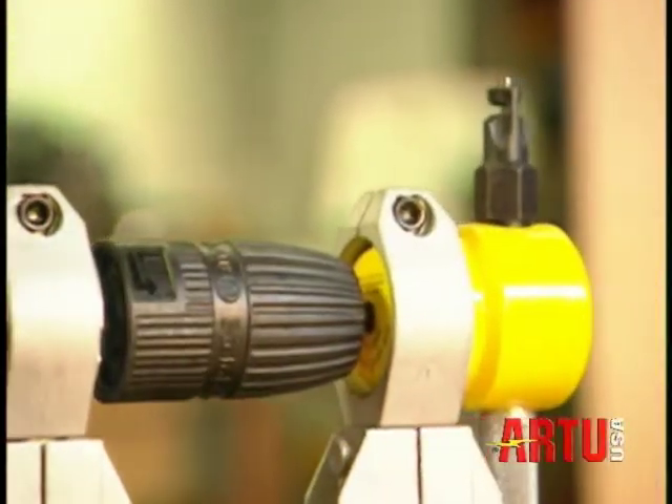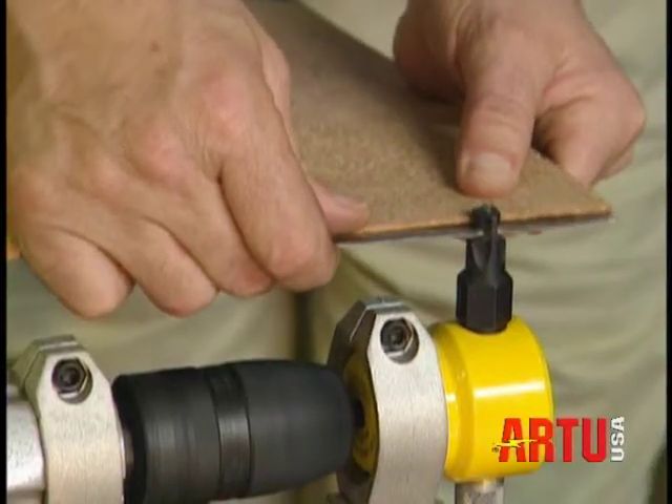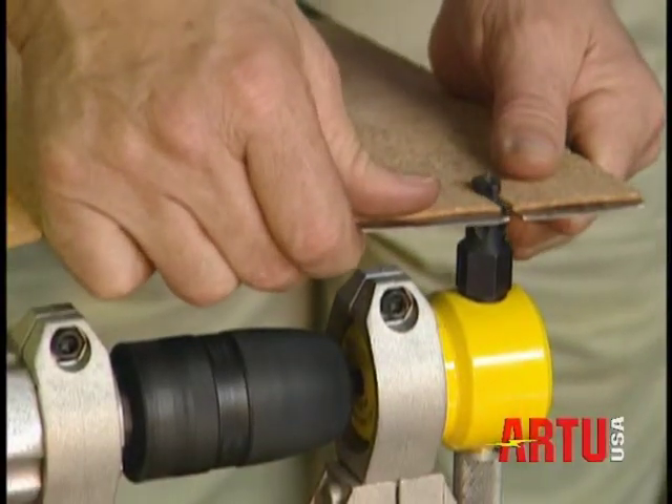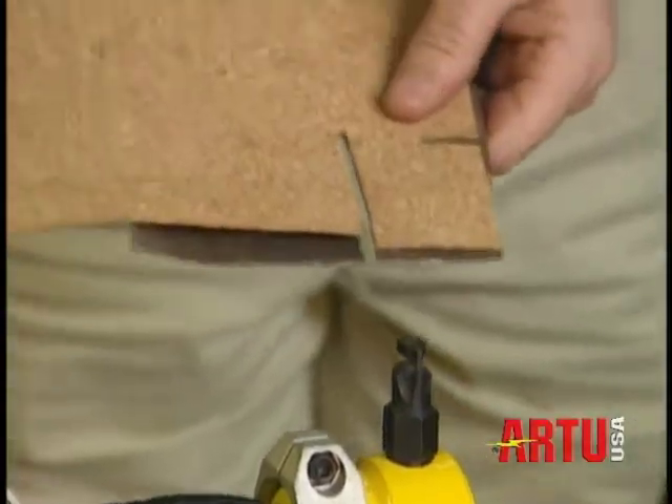Tough and durable, they absorb the vibrations, giving you a cleaner cut and a longer life with the punch and die. You can even cut coated materials or two different materials at the same time.